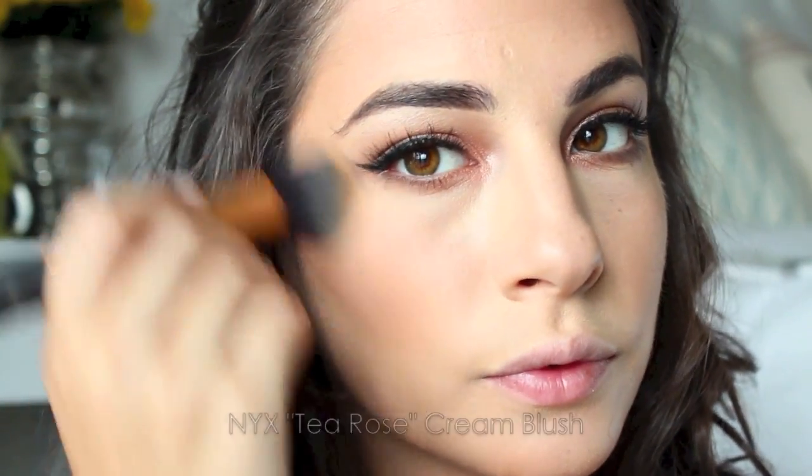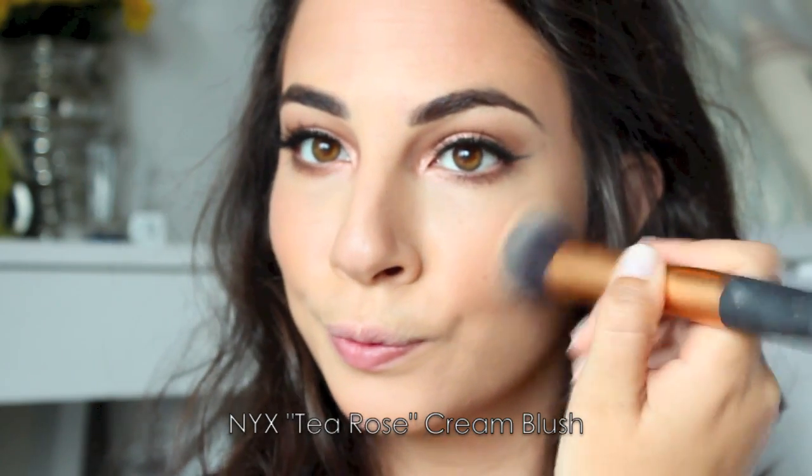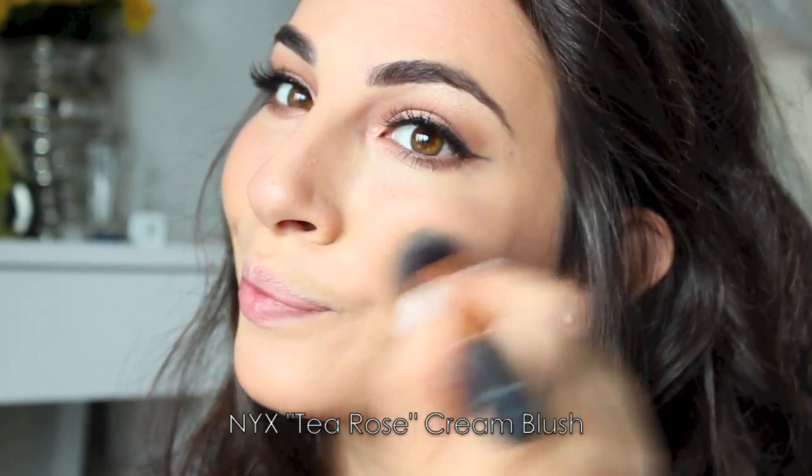I don't want my skin to look too powdery, so I'm taking a cream blush by NYX. It's a really nice coral color, and it kind of complements the rose gold on my eyes and the lip color that we're about to go in with.